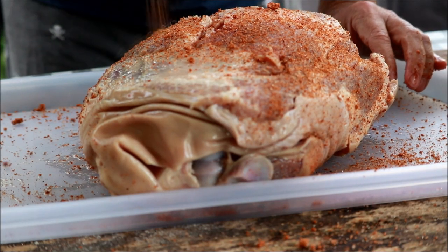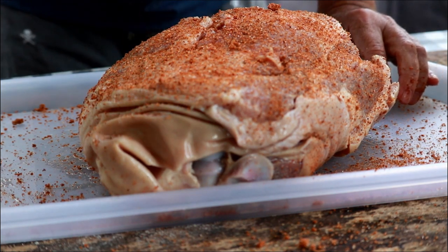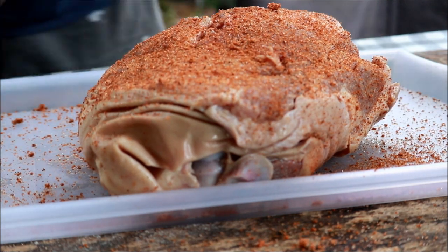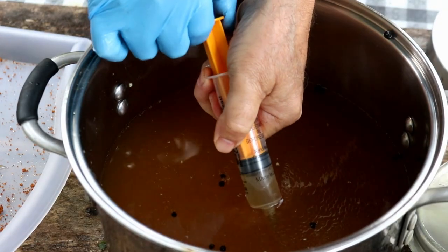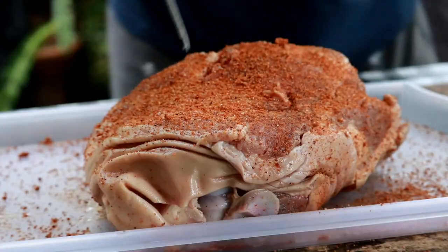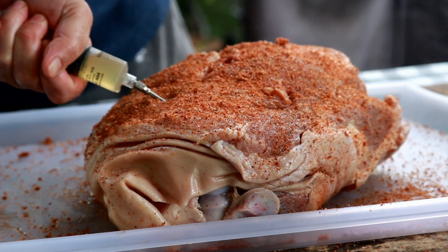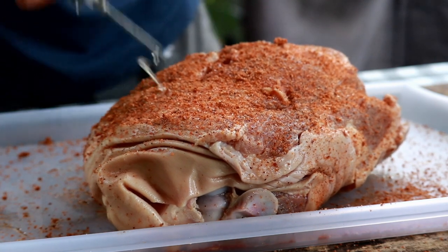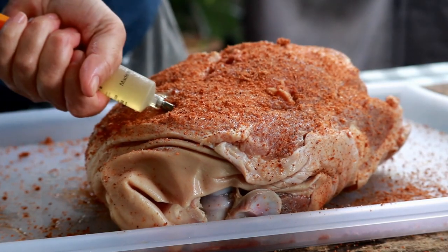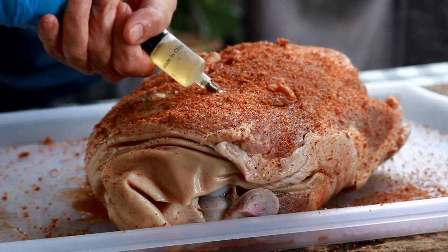Now, if I were doing this again — I just realized I forgot something on the video — we are going to inject this guy. Ordinarily I would inject it before putting the seasoning on it, but we'll just make do. We're going to inject it with this same brine that we let it sit in overnight. For all you who like to comment on cross-contamination issues: everything is still raw, so you don't have to worry about that. There's no issue here.